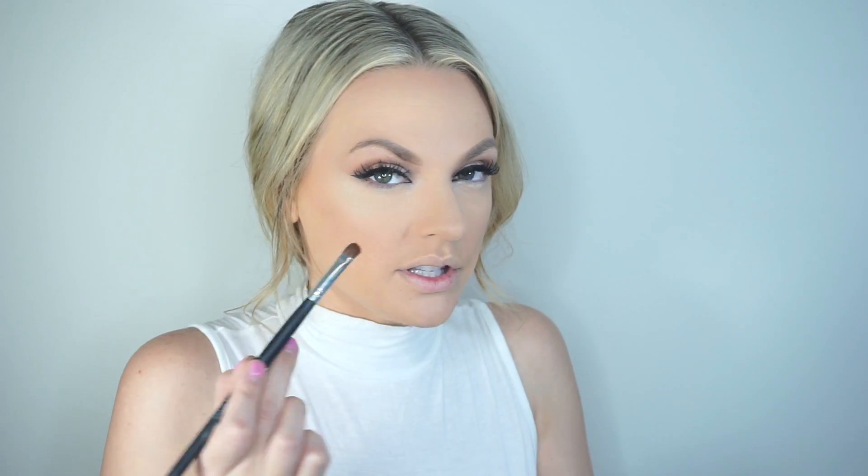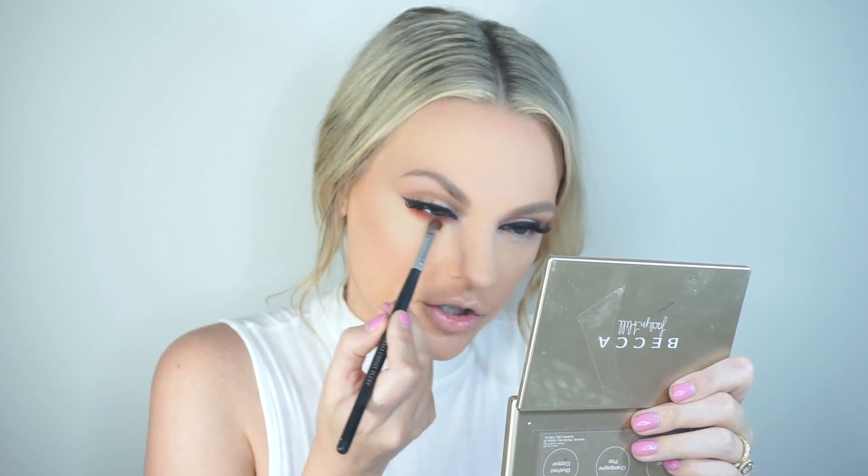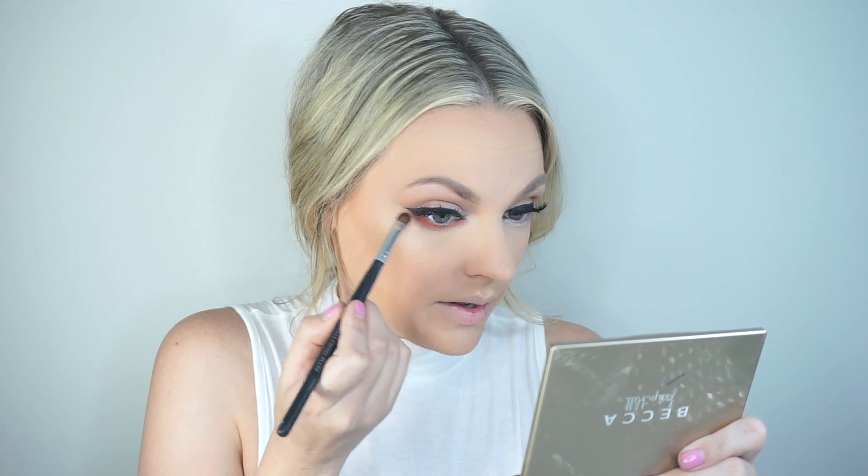I'm going in with a Morphe shadow called Flame — it's really orange — and I'm smudging it on my under eye. That adds a pop of orange. Then I'm going in with Makeup Geek's Poppy, which is also a really pretty orange. My hands are always shaking but that's beautiful. I think I should have gone in with Poppy first, but you could skip the under eye — a lot of people do. I really like a dramatic under eye and wanted to do something different.